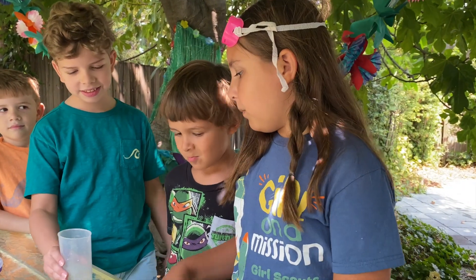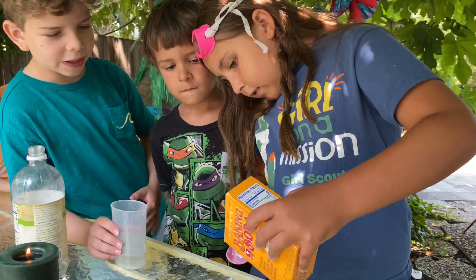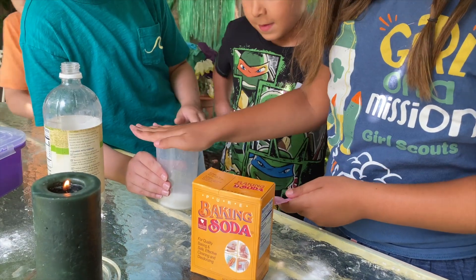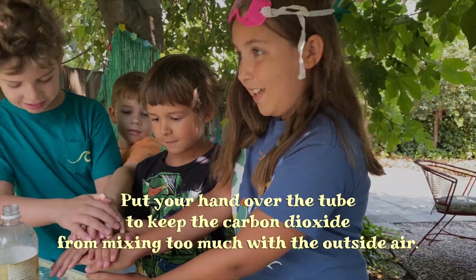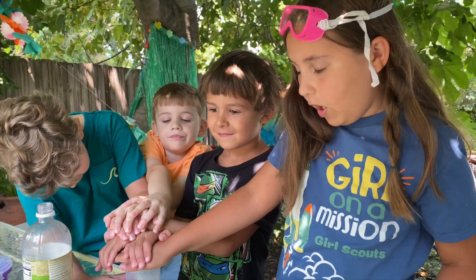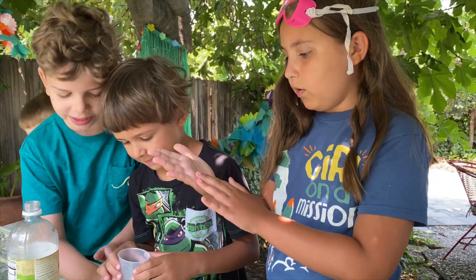Let's first pour some vinegar. This is our only vinegar, so let's hope this works. Now add baking soda. Now put your hands on top — everyone! No air escapes now. I think it calmed down now. Now we can all take our hands off. Oh boy, that is a lot of hands.